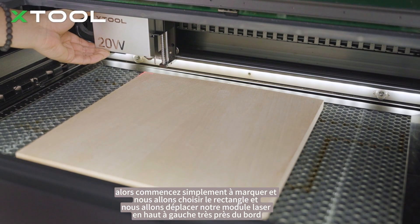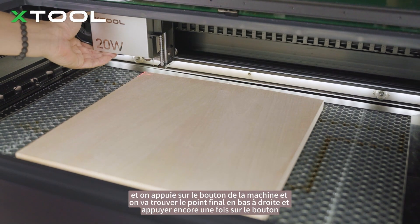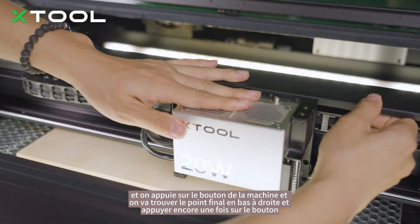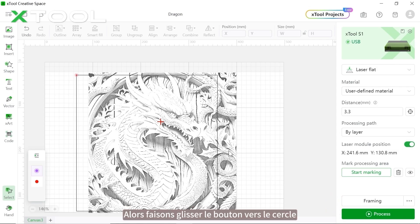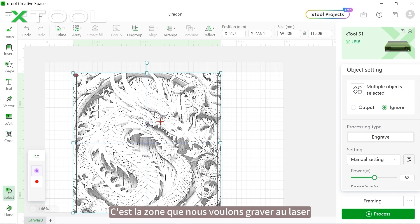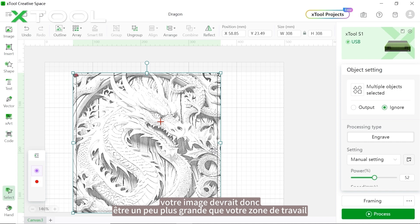Start marking to make sure the area is exactly where you want the relief engraving. Choose rectangle, move the laser module to the top left very close to the edge, and push the button on the machine. Then find the ending point at the bottom right and push the button one more time, click marking, and it's done. Drag the pattern to the circle — that's the area we want to laser engrave. Your picture should be a little bit bigger than your working area.